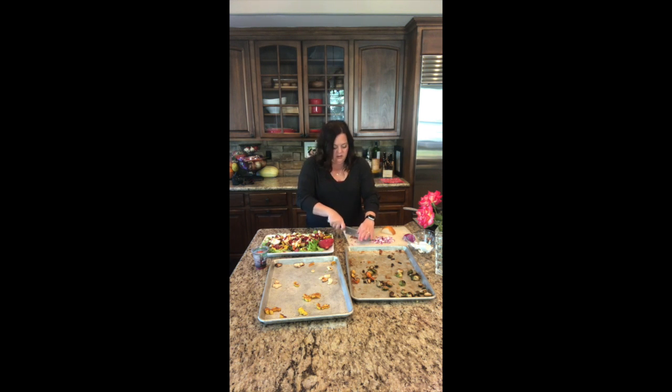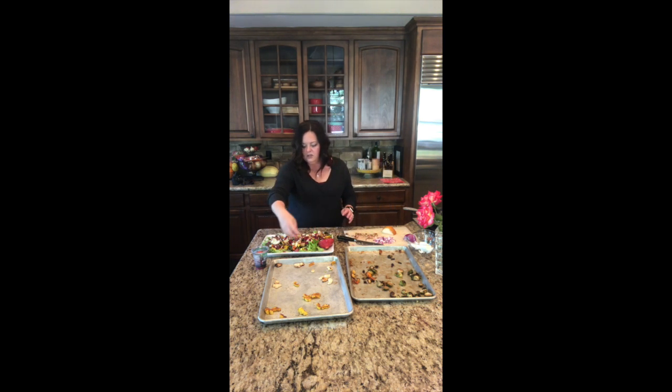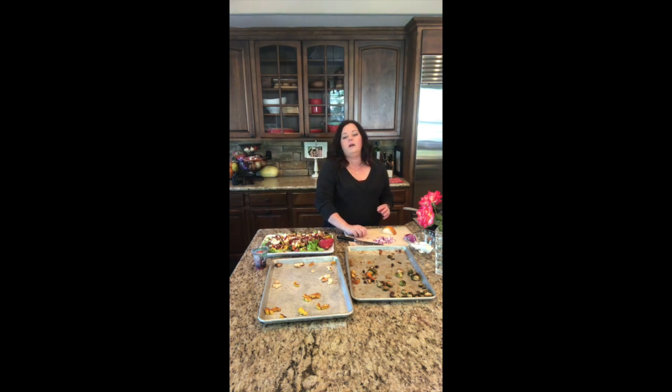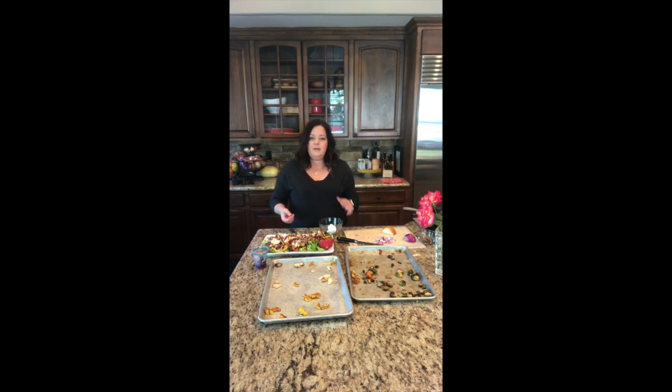Once you smell them, you know they're really close to being ready. So a nice rough chop on those, and just a sprinkle over the top. You can use any kind of nuts you like — I just happen to be a pecan fan. It was funny, I was talking to my husband this morning about walnuts. I said I'm not sure I'm really a walnut fan, and he said he loves them. But then I remembered I kind of like them in certain dishes, so maybe I'll try them again.